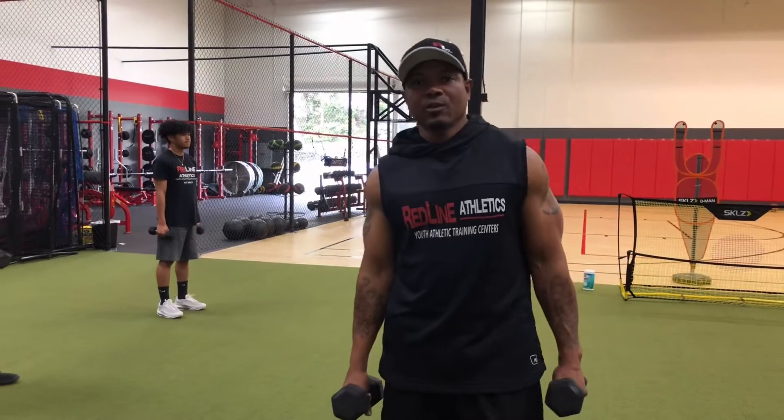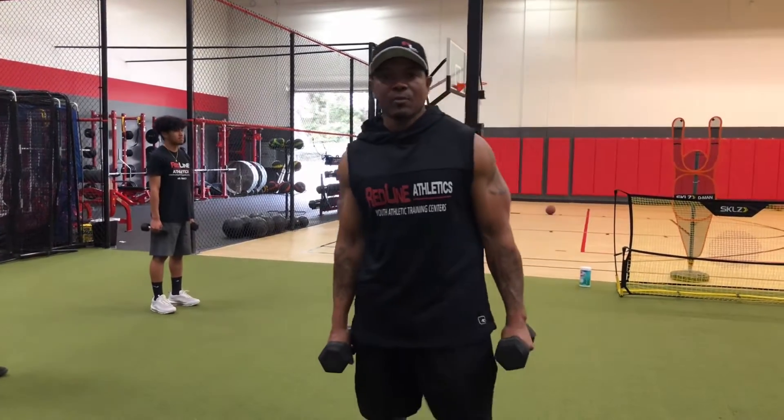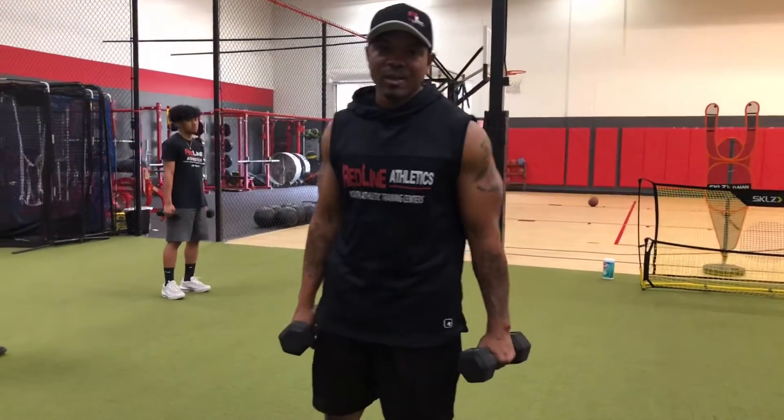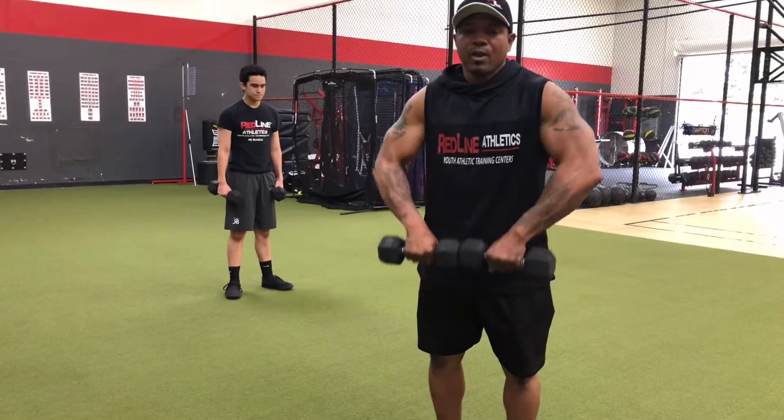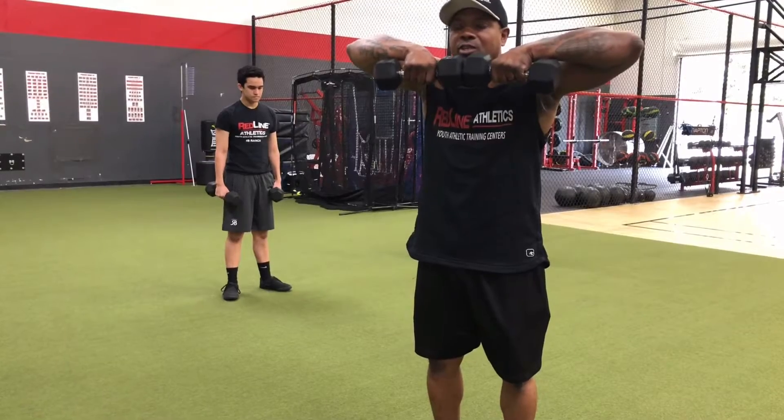For our second exercise, we're going to do dumbbell upright rows. With the upright rows, you can use two water bottles or whatever you want. Take those handles, put them straight together, and bring our elbows all the way up to chin height, then back down.